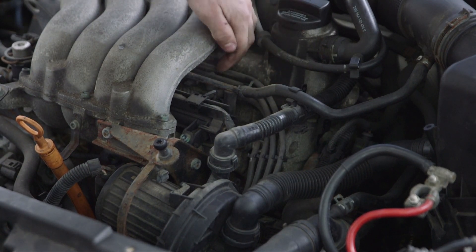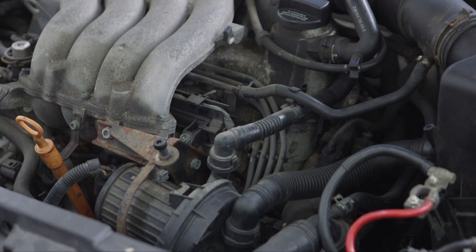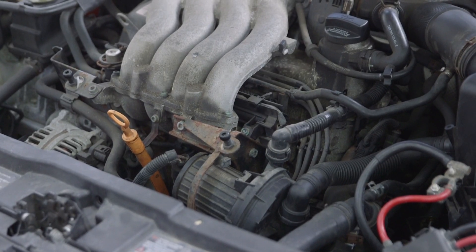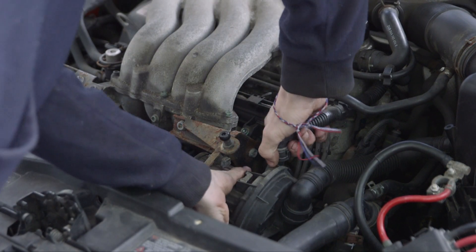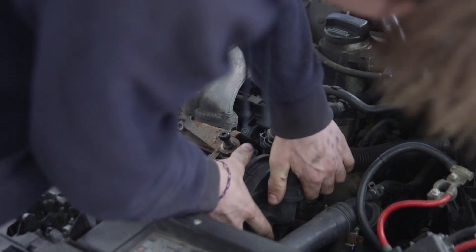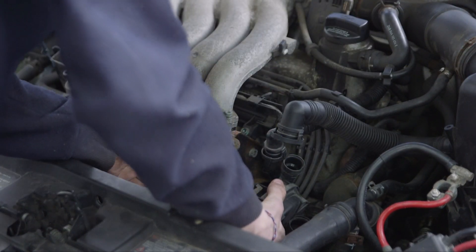These are our wires and they're all connected, each to a spark plug. We're going to be replacing the spark plugs and the wires. First thing you're going to want to do is disconnect some hoses, take this off, take that off — this is just making it so that we can access everything easier.